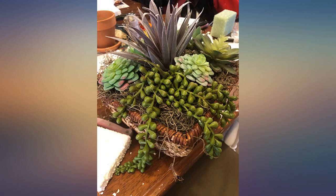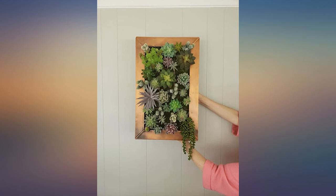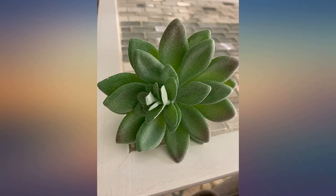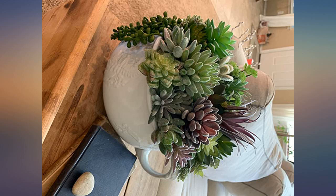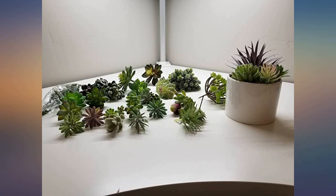These arrived well packaged and each plant was wrapped individually in its own plastic bag. I was happily impressed as I took each out of its wrapper and laid them all out on my desk. They are heavy weight, realistic, and definitely high quality pieces. I haven't yet begun planting them — I did stick a few in a pot just to see how they looked — but I will definitely buy more from this brand for future projects. Very happy with this purchase.